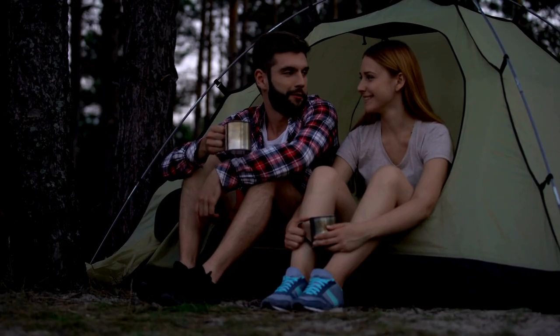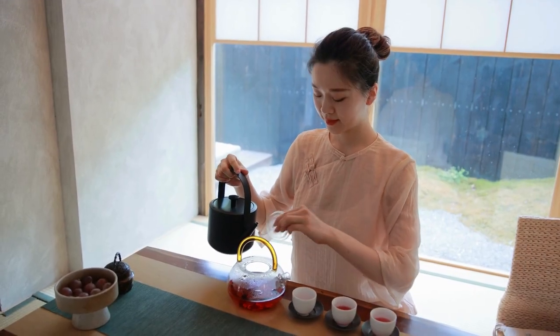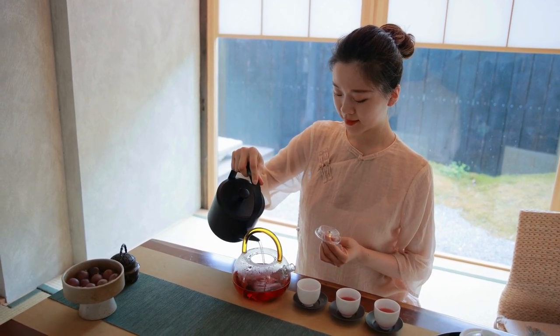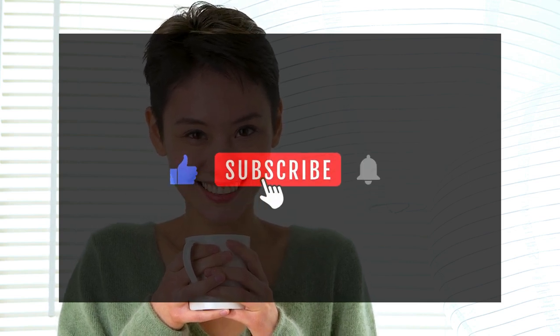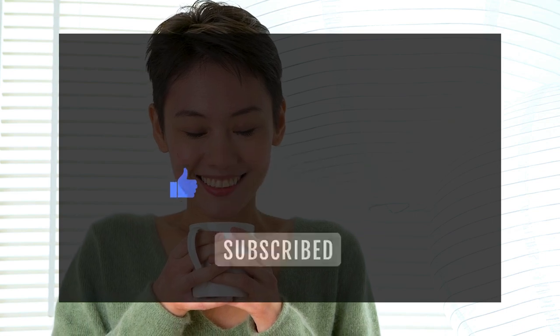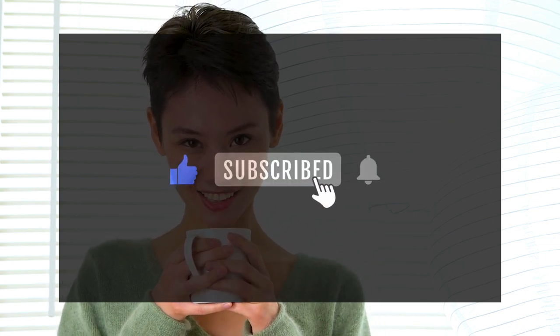There you have it, tea enthusiasts — the secret to mastering the art of tea brewing. Remember, the right brewing time can turn a simple cup of tea into a delightful experience. So take a moment to savor the flavors, and happy sipping! If you found this video helpful, don't forget to give it a thumbs up, subscribe to 5 o'clock tea, and hit that notification bell so you never miss our tea-tastic content. Until next time, it's tea time somewhere in the world. Cheers!